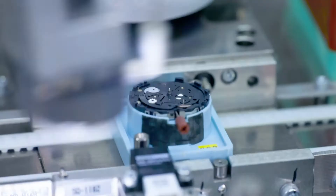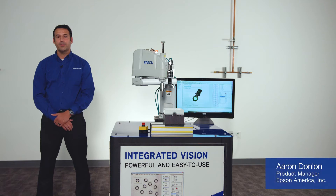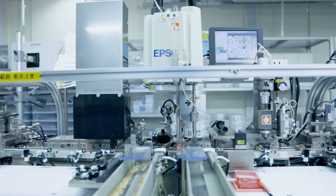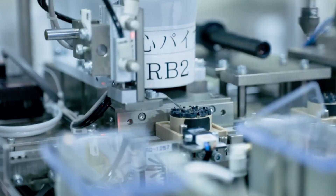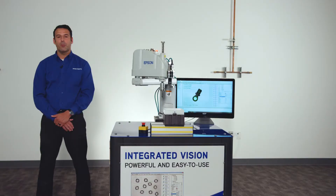The addition of machine vision to robotic operations has helped manufacturers improve quality, maximize throughput, and minimize waste in their factories. However, vision solutions available today can be difficult to integrate with robotic systems. Calibration between vision and robot systems can be tedious and not precise.